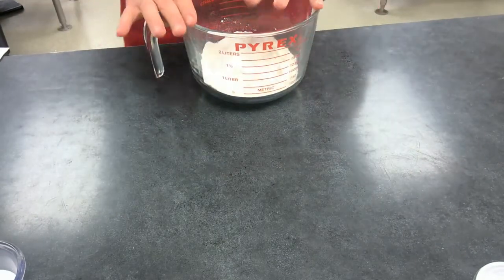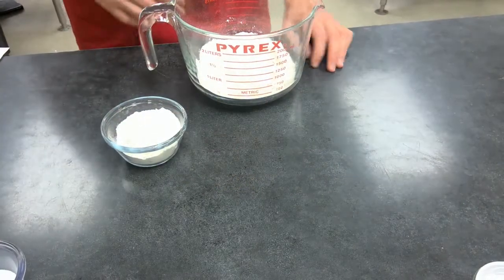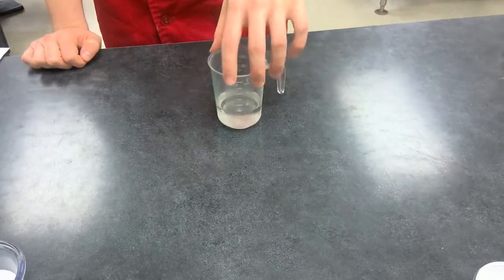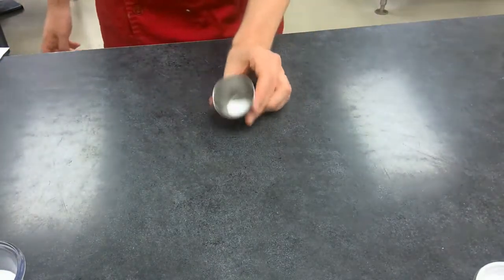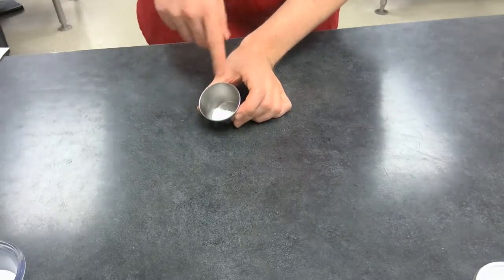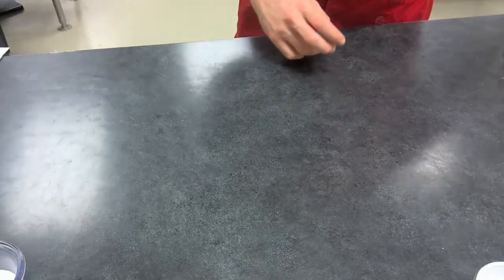For the flour, we're going to need 7.5 ounces or one and a half cups, with some extra flour on the side just to dust the counter as we roll out the dough. Then 2.5 ounces or one-fourth cup plus one tablespoon of cold water — preferably kept in the fridge. Three-fourths of a teaspoon of kosher salt, or half a teaspoon of iodized salt.